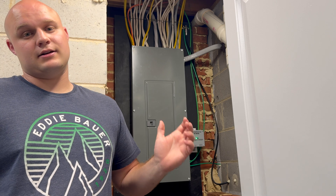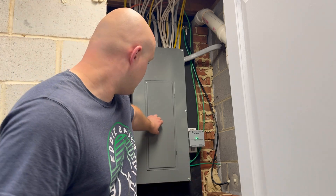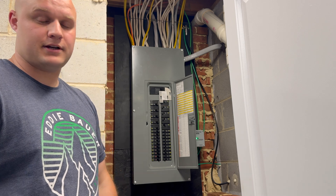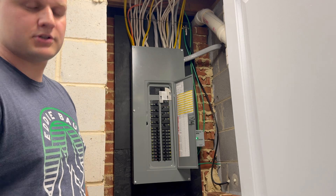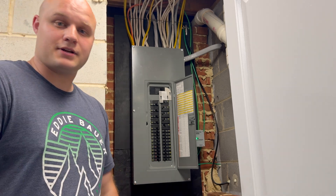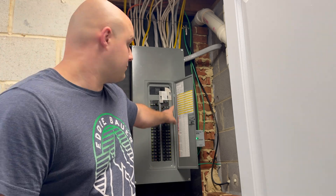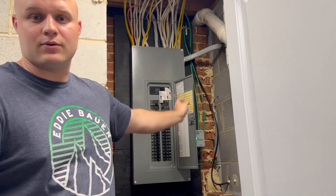The other thing I want to talk about is if you open up the panel here, I installed an interlock kit for a generator. I have a 15 kilowatt Generac generator which can power my whole house basically, as long as I'm not demanding too much out of it. So if you ever do this and have a portable generator, please make sure to install an interlock kit with the appropriate breaker and wiring.